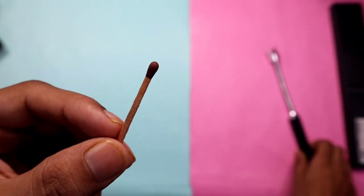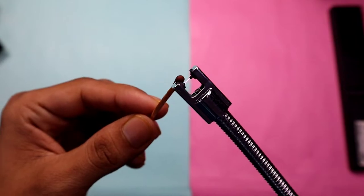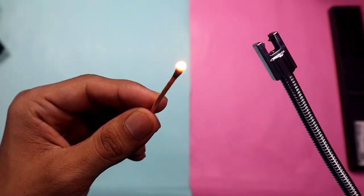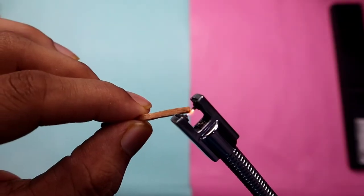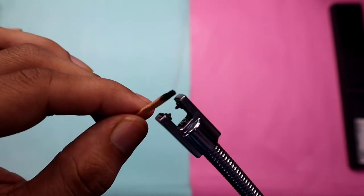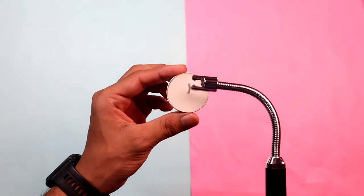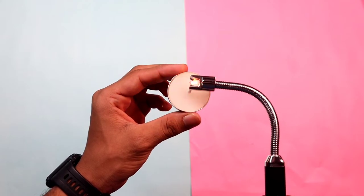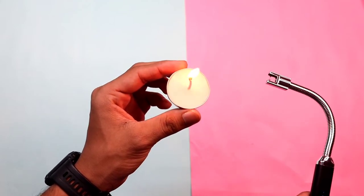Now we will test it and see the results. First, we tried with a matchstick — we turned on the lighter, put the matchstick in, and got an immediate response with fire. We also tried with the back side of the matchstick; it turned blackish but eventually caught fire.